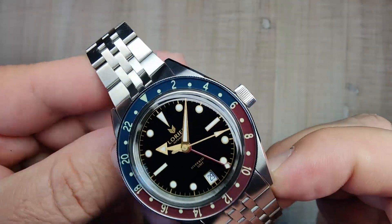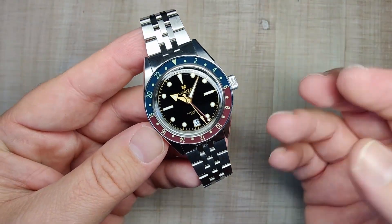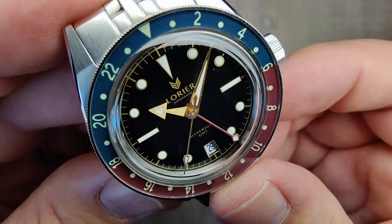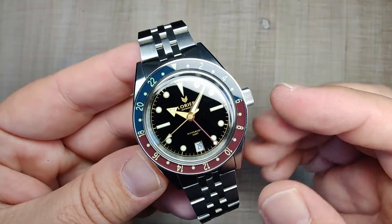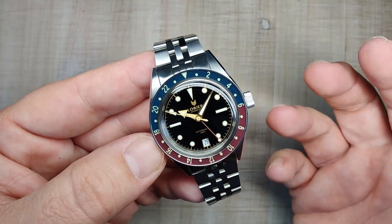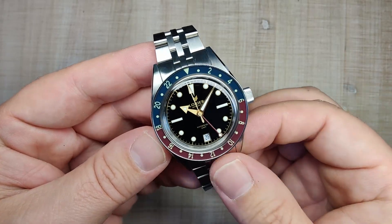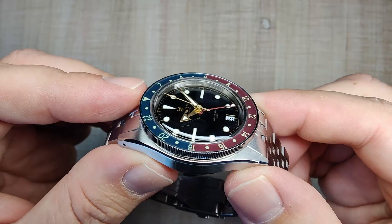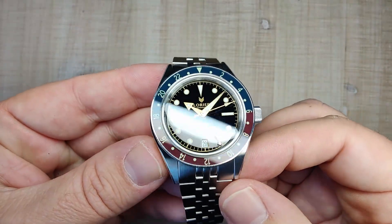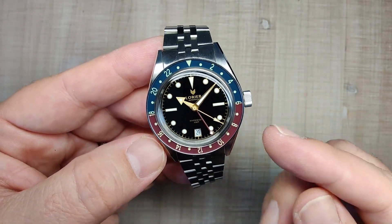Covering this beautiful dial is an acrylic crystal — that's going to put a bunch of people off. I'm kind of in the camp of not caring too much about crystals. I've been wearing the heck out of this thing for a couple months now and it has picked up some scratches — but it kind of adds to the character. They do provide Poly Watch in the box. Acrylic crystals are very unreflective — you don't need AR coating because they just don't reflect too much light. I have seen some sapphire crystals that look just as good, but those would probably cost more. For a watch like this, I'm perfectly happy with the acrylic crystal.